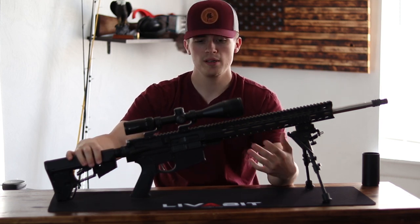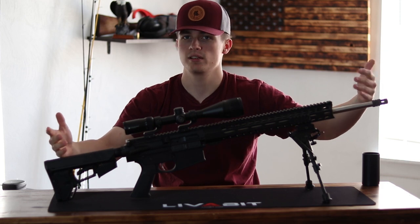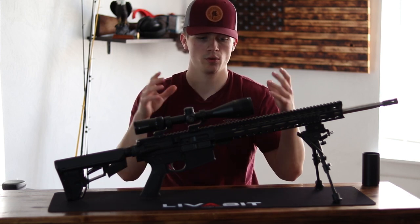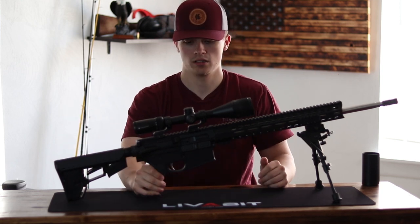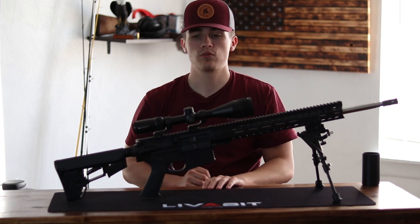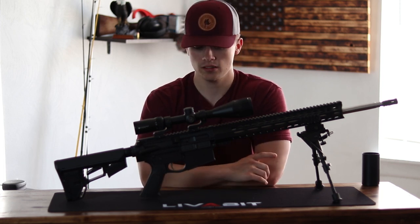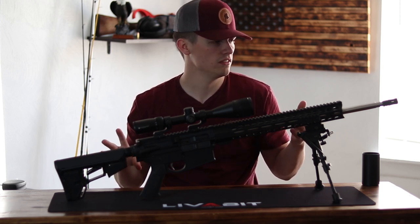This is the PSA AR-10 308 Gen 2. This has a 20-inch barrel — pretty long, pretty bulky, and this gun is super heavy. To give you a quick overview of what's on it: Magpul stock, rubber PSA grip, carbon fiber bipod, and a Vortex 6-18 Crawlstar scope, along with some Nikon scope mounts. Nothing's been done to this gun, so this is a really bare-bones test of PSA's accuracy.